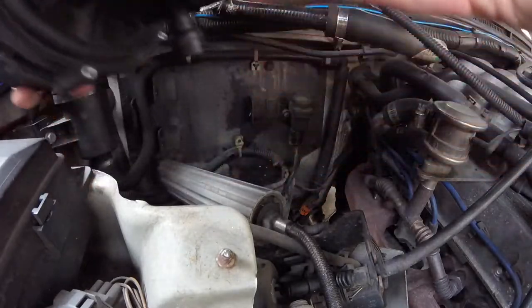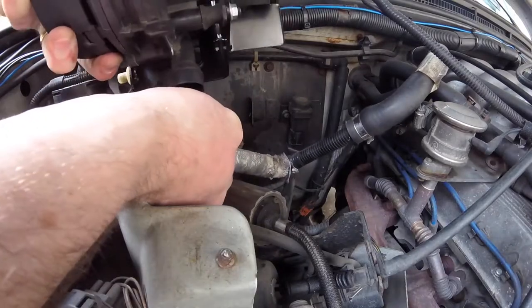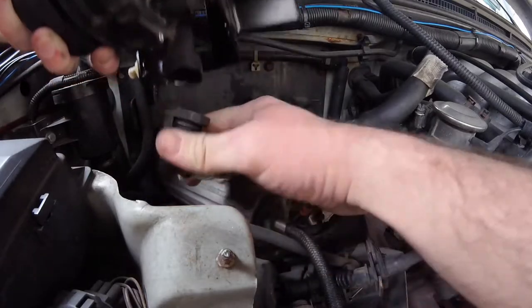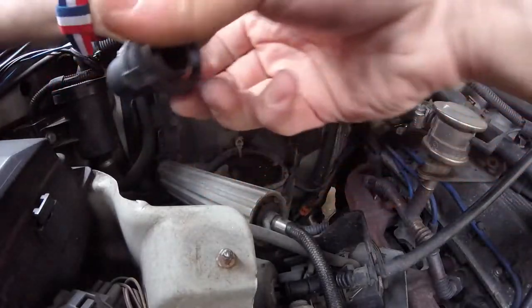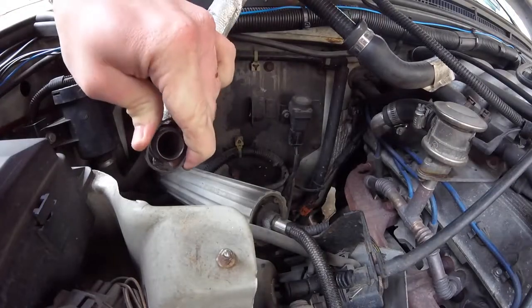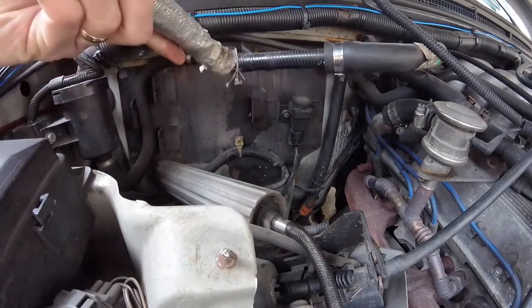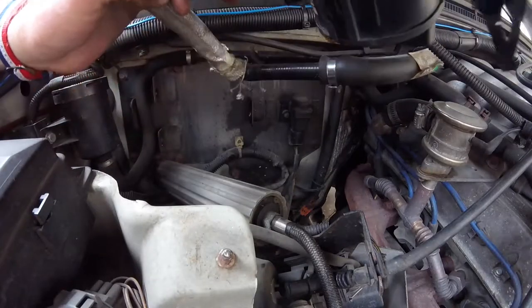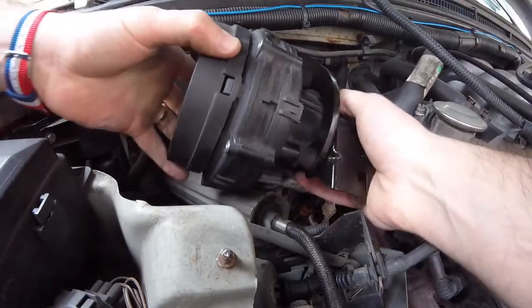What I'm going to do is actually plug this in first. It's something to note — I should show you this when you're taking it off. You're going to have to squeeze it in order to pull it down. There we go. That guy is bolted in.